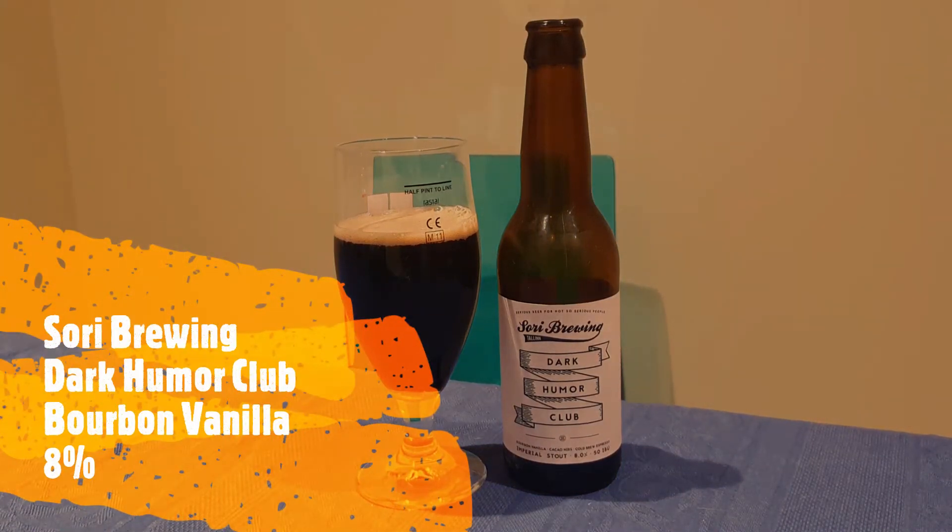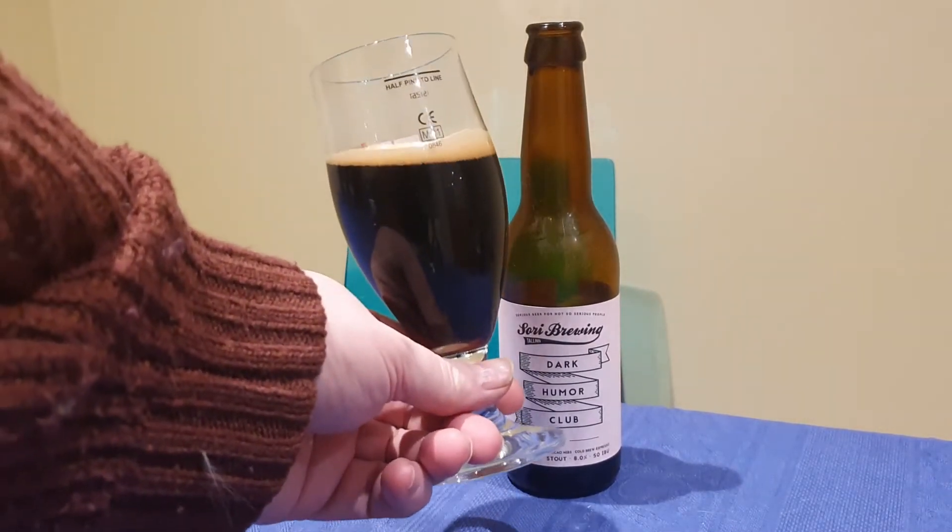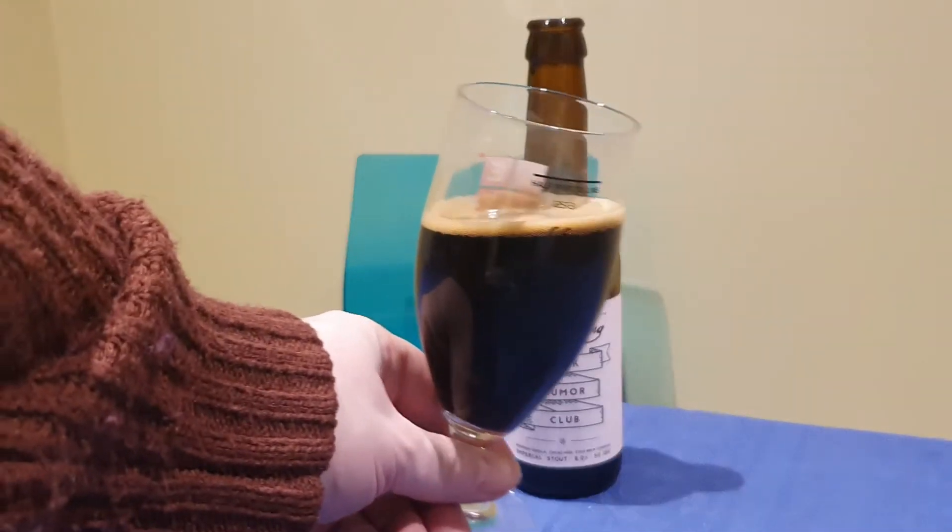This is the Sorry Dark Humor Club, Imperial Style 8%. As you can see, it pours perfectly black with a nice wee tan head.